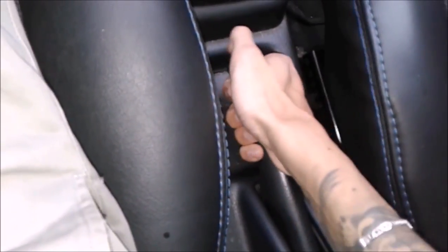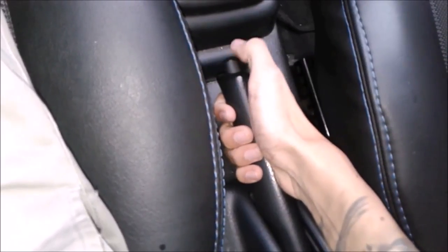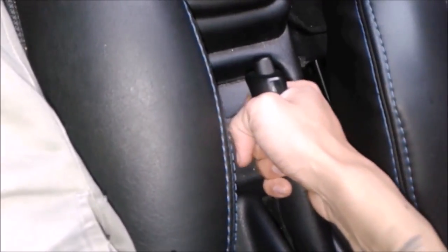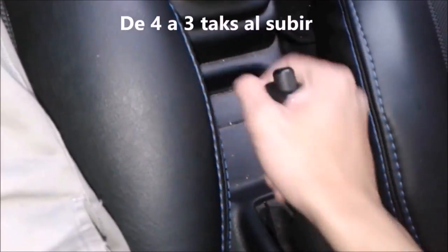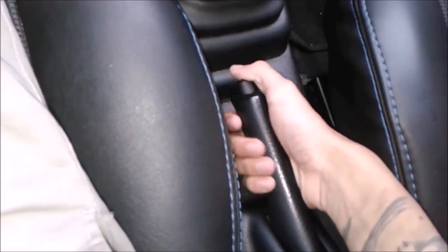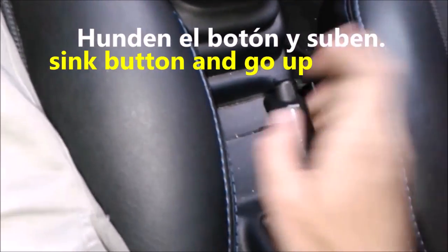At this time the handbrake is down. To raise it there are two ways. First, without pressing the little button — we simply lift it up. It will make a sound as it goes up, clicking through the notches. The other way, for people who don't like that sound, is to push the button in while going up.